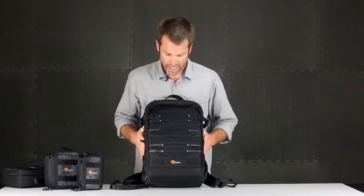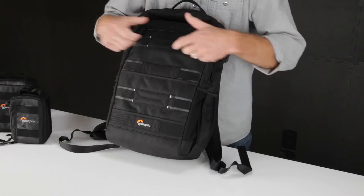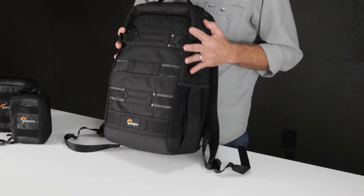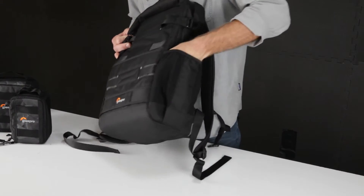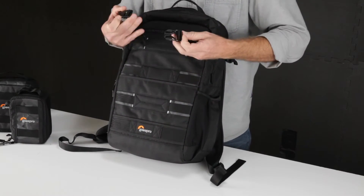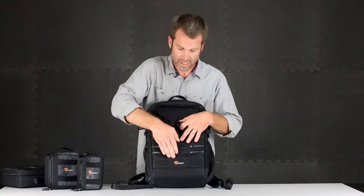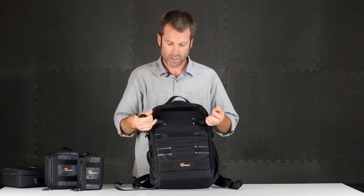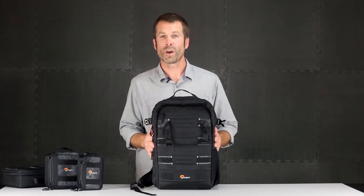On the outside, you've got various loops for organization and holding different things. Compression straps on the side allow you to keep the bag tight and trim. If you're carrying something in the side mesh pocket like an umbrella, you're able to stabilize it on the side. You can also release them — one is male and one is female — and connect them. So if you're carrying a skateboard or something down the face, you've got a loop to go through, plus an extra pocket and a connection strap up top.